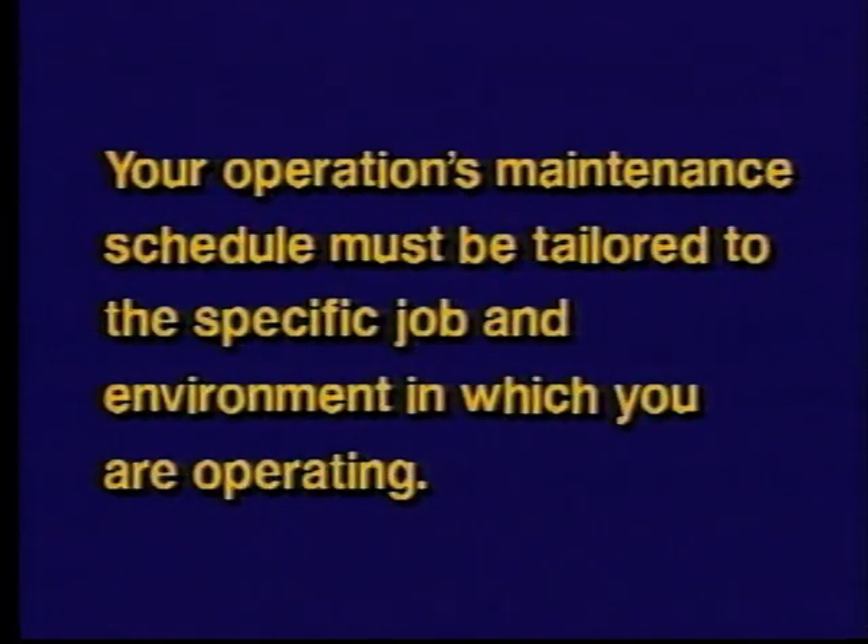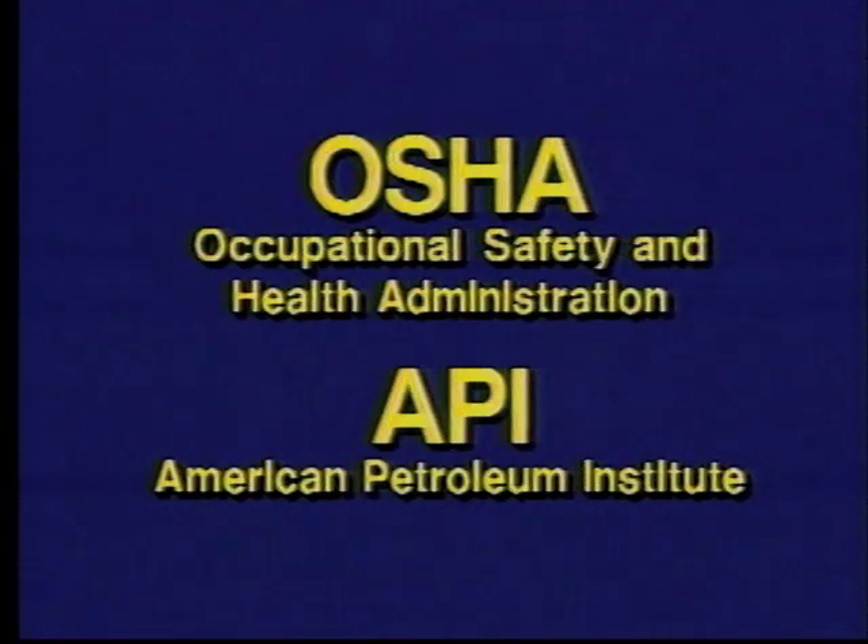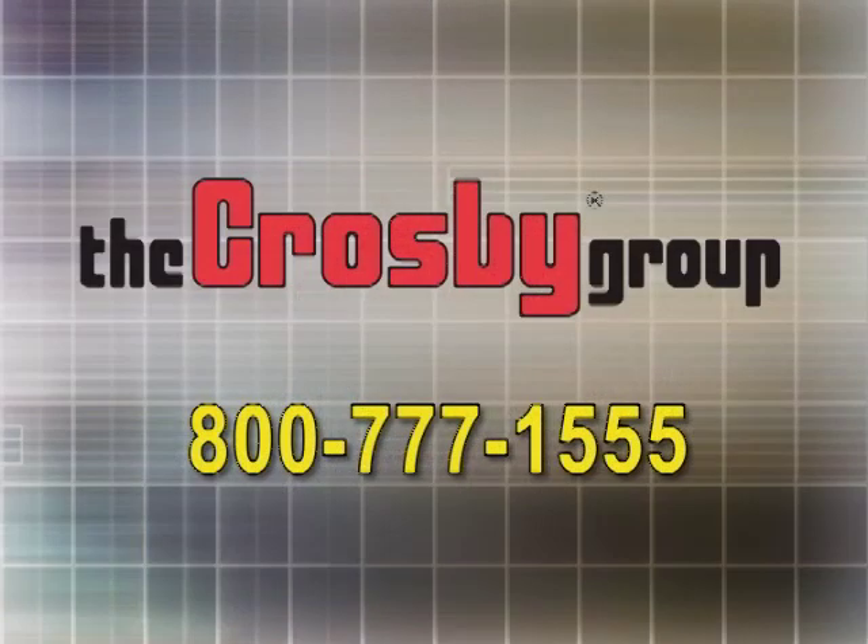Please keep in mind that the general maintenance guidelines we've discussed are exactly that — good, sound, but general guidelines. Your operations maintenance schedule must be tailored to the specific job and environment in which you're operating. Your inspection and maintenance program should comply with all appropriate regulations and guidelines, such as those established by OSHA, the American Petroleum Institute (API), and other standards organizations. If you have any questions about bearing inspection or maintenance for your particular application or job site, call the Crosby Group toll-free at 800-777-1555 for assistance.